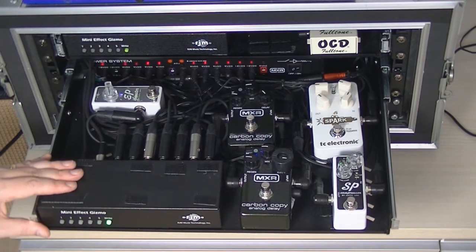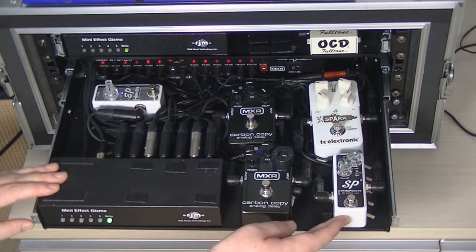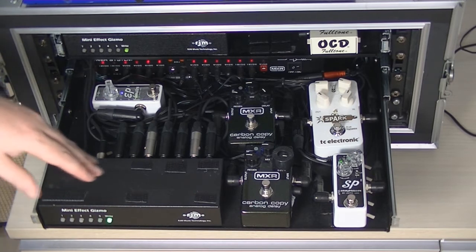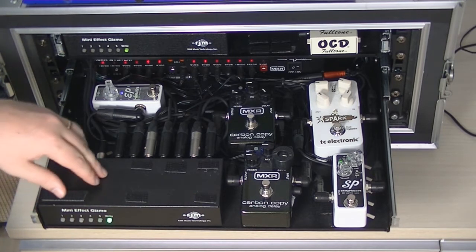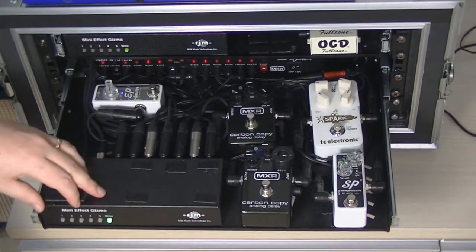On this mini effect gizmo we have five loops again. Loop one is the Exotic SP Compressor, which is a fantastic-sounding compressor — very versatile, I haven't found a bad setting yet. The way I've got it set: volume at 11, blend at about 2, and the mini switch in the mid position.